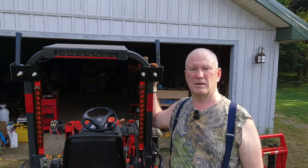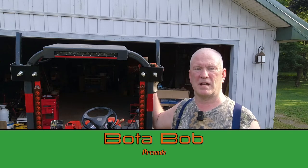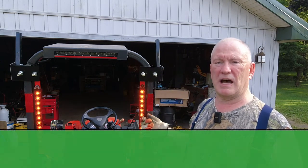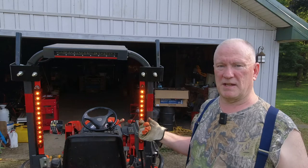Good day, folks. Bota Bob here. As you can see, I have auxiliary flashers on my Kubota BX1850.